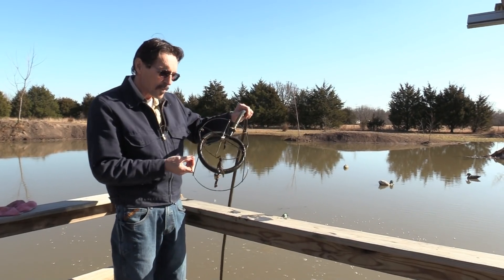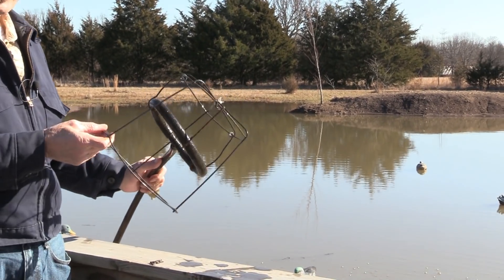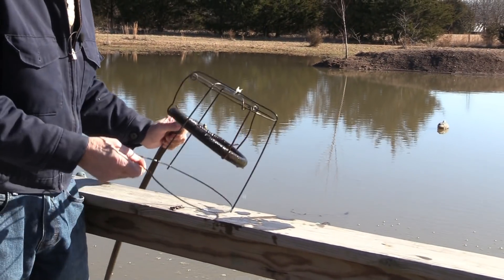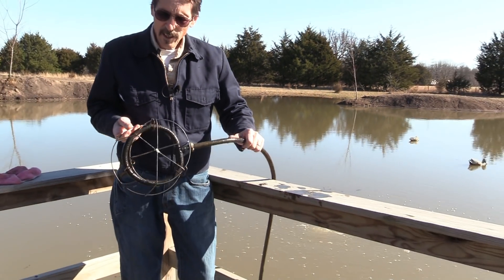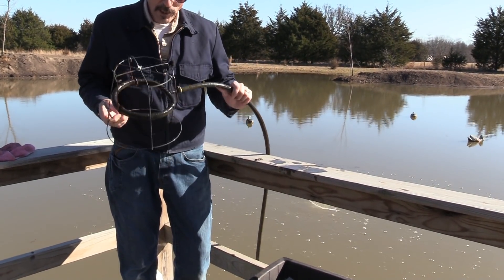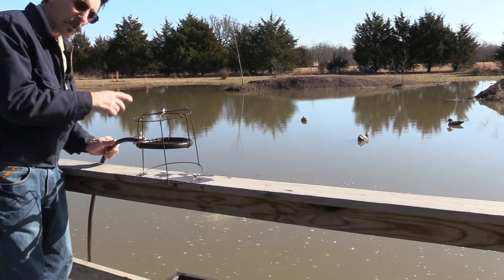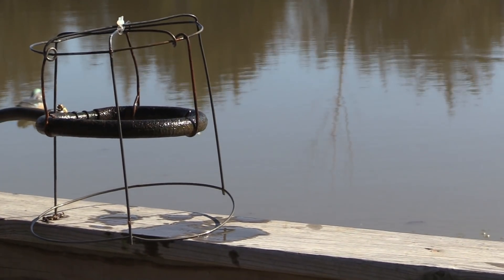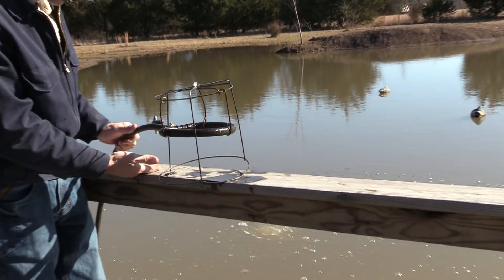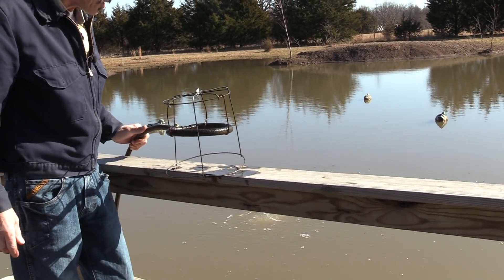Okay, here it is — there's my diffuser. I had some old tomato cages, you know, the type that you stick in the ground and tomatoes grow up through. I just bent the cage around it and it worked just fine. Now you could take a roll of chicken wire, just roll it two or three or four times, some zip ties — anything. That chicken wire would hit the floor of the pond, your diffuser would be up off the floor, and it'd go back to working just fine.